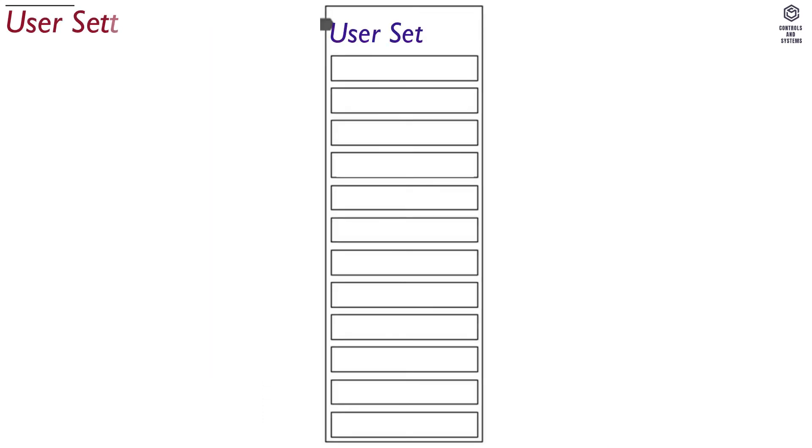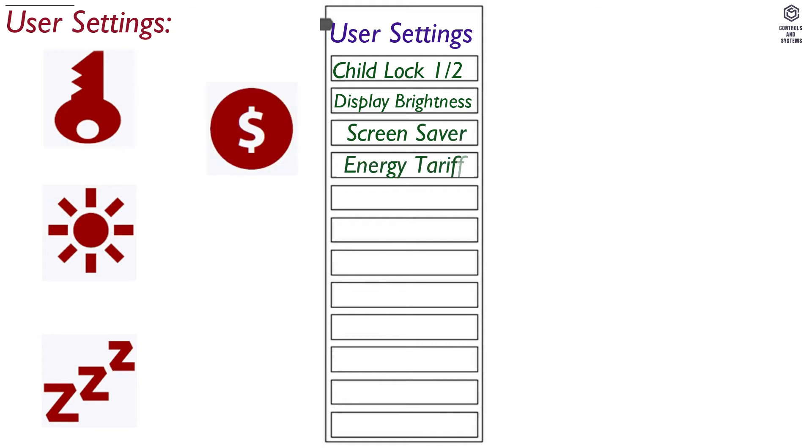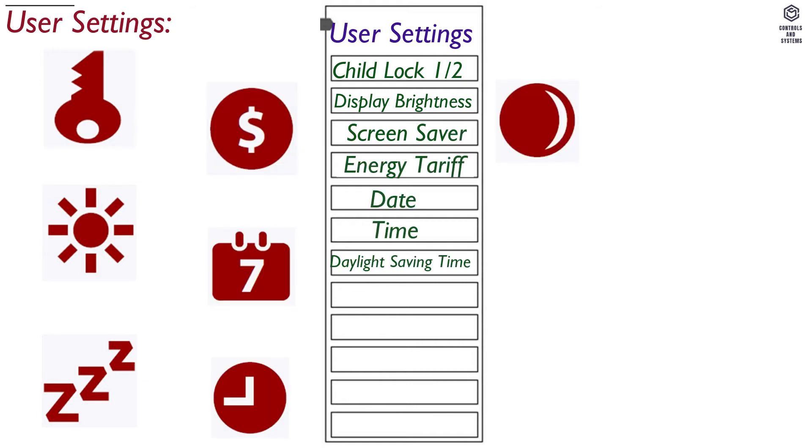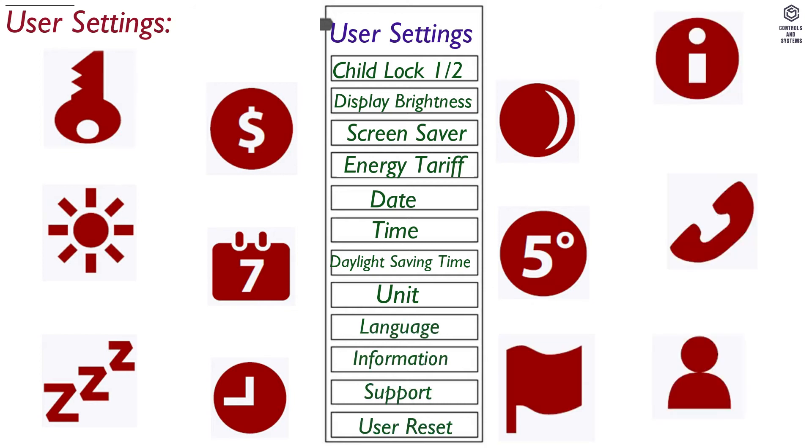User Settings has many options: Child Lock 1 and 2, Display Brightness, Screen Saver, Energy Tariff, Date, Time, Daylight Saving Time, Unit, Language, Information, Support, and User Reset.